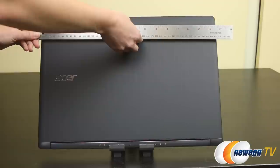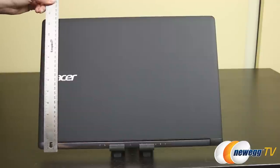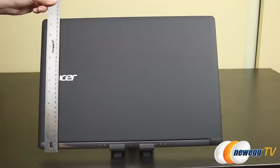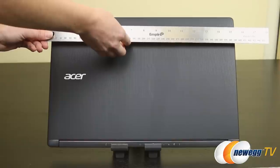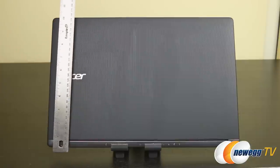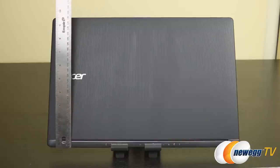Dimensions of the 17-inch are 16.65 inches by 11.54 by 1 inch, or 480 millimeters by 293 millimeters by 25.4 millimeters, with a weight of 6.61 pounds or 3 kilograms. The 15-inch measures 15.34 inches by 10.14 by 0.86 inches, or 389.6 millimeters by 257.5 millimeters by 21.9 millimeters, and 5.29 pounds or 2.4 kilograms.